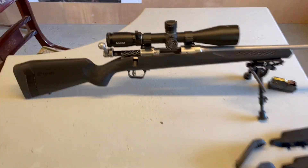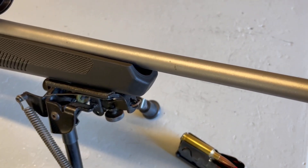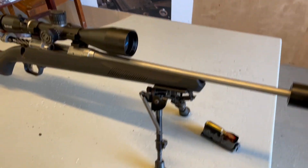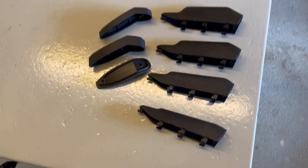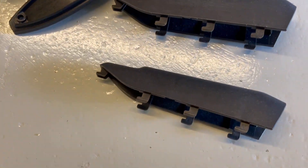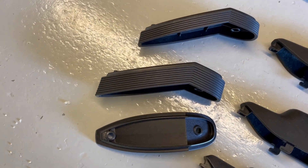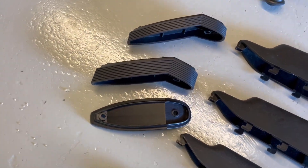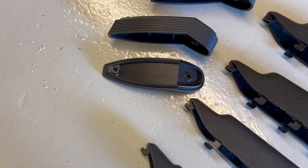If you go to the front, you can see there's a reasonably generous free float on that barrel, which is nice. What I do like is the AccuFit system. Looking down here we can see one, two, three, four combs — that being the highest, that being the lowest — and on the production rifle they clip in. These are LOP length-of-pull spacers. You just clip them in, and they also come with different length screws to match. It's all very simple and user-adjustable.